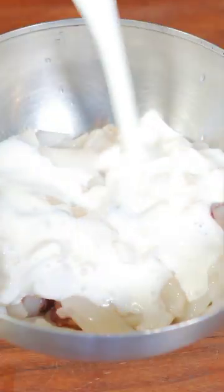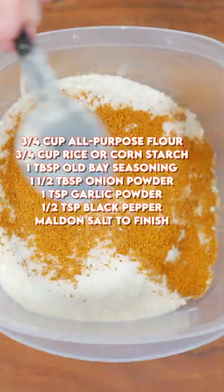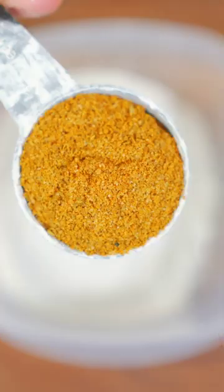If you like calamari, keep on watching, because this is by far the best recipe I've ever tried. Cover with buttermilk and let it sit for one hour. You can screenshot the recipe for this amazing dredge right now if you want, but the main component is definitely Old Bay seasoning.